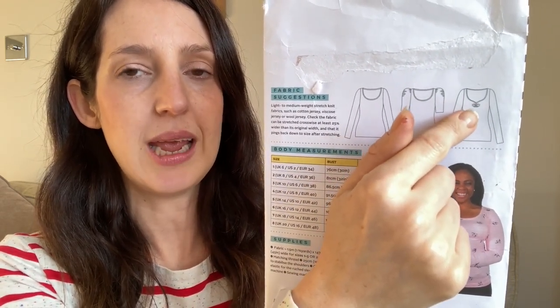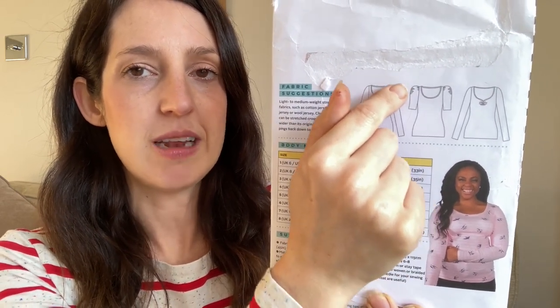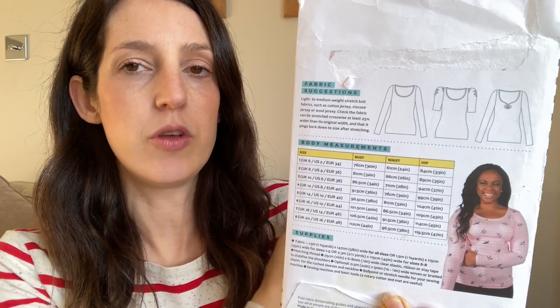You can make the Agnes top with long sleeves or a shorter sleeve, and there's a standard close-fitting version with a nice scoop neckline. You can also add ruching at the front, and there's a sleeve piece with ruching to add volume at the shoulders. But the version I'm wearing today is a bit of a hack — I changed the neckline, borrowing from another pattern to turn it into a boat-necked version of the Agnes top.